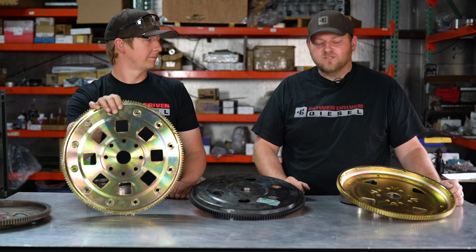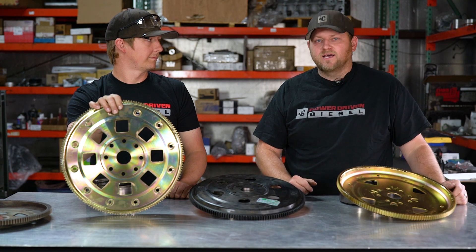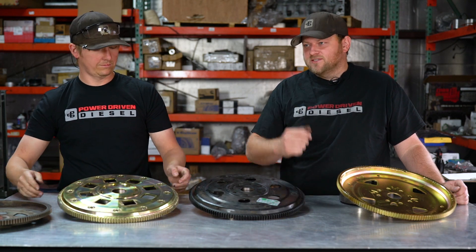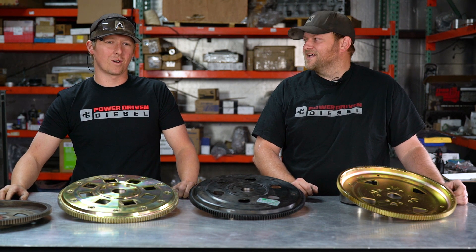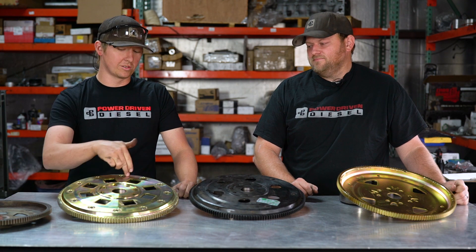My street truck has 100,000 miles on this flex plate and it's stayed tight — just blue Loctite, nothing crazy. Some of the race trucks we're putting red Loctite in because, like Todd's truck, we take it up to 6,500 RPM and it starts to rattle and you go, 'What's that noise?' Oh — torque converter bolts came loose again.